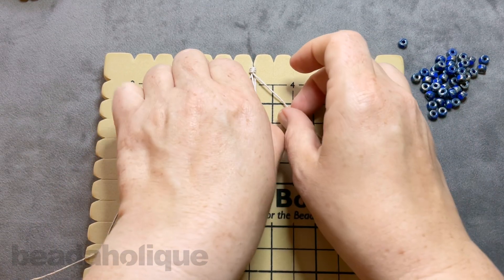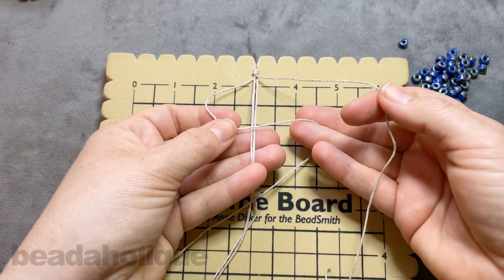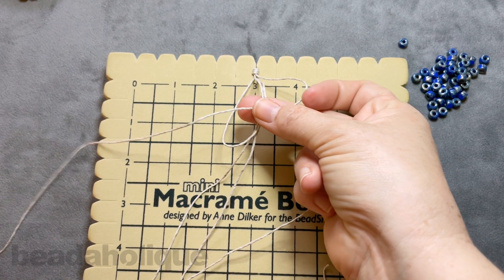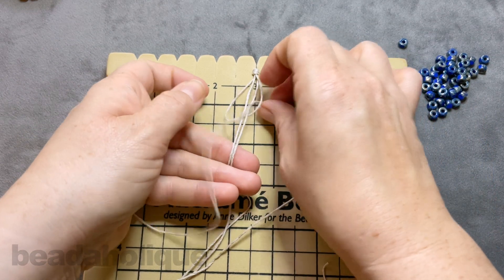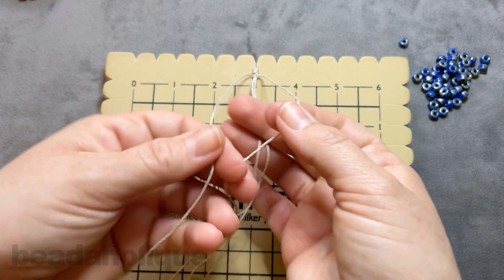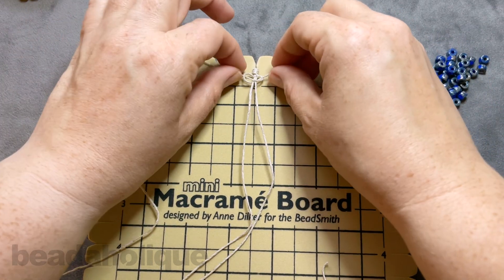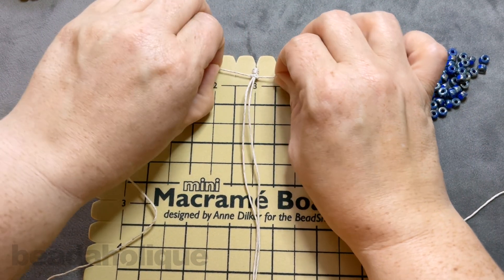Now we are all set up and ready to do our macrame square knot. Take this side and bring it over the top, down around the back, and pull it through the loop on the other side. Pull it all the way up to the very top, as close to the knot as possible. Then create a loop the other way, take the cord in your left hand, bring it down behind those two center cords and out to the other side. That is one complete square knot. Each is called a half hitch knot — if you did them all the same way you'd get a spiral — but we're doing square knots.